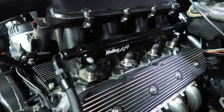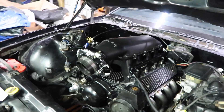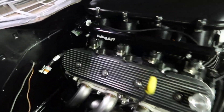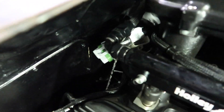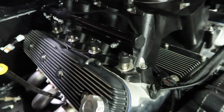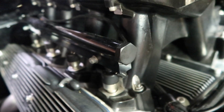From there it goes to the rail. It runs all the way around — there's a crossover tube in the back of the intake. Then it runs along to the front, and in the front we just have an Earl's cap on the end of the fuel rail.